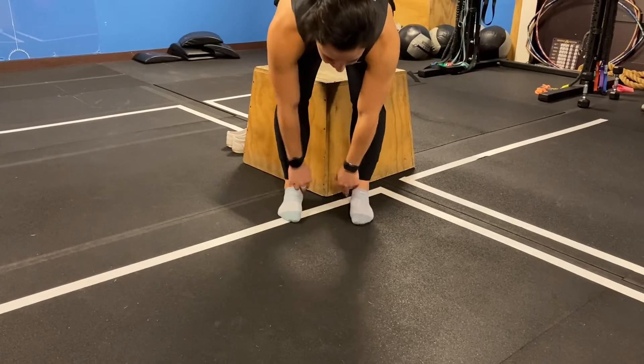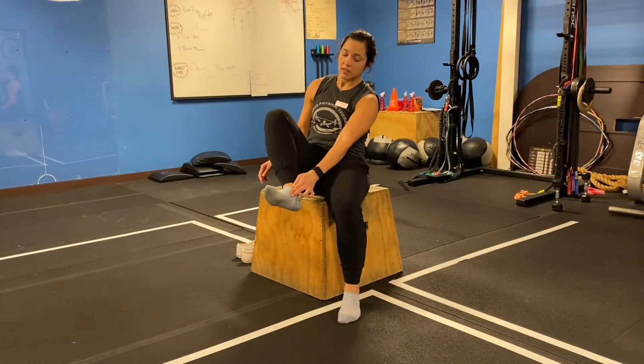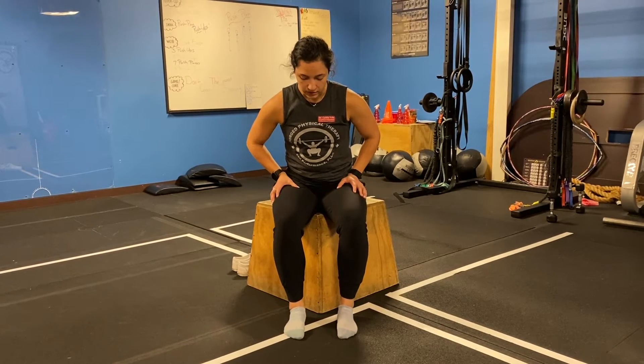We want to actually engage the muscle that comes all the way down here and controls that motion. So first in the seated position — this is a bit easier because we're offloaded — we're going to lift up and hold. There's not going to be a whole lot of motion here, but you should be able to feel it the more you do it, and maybe pay attention by watching.